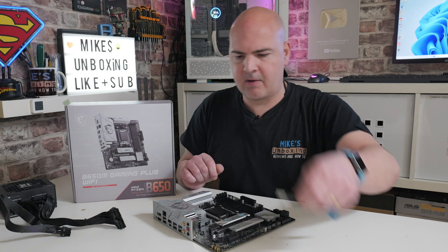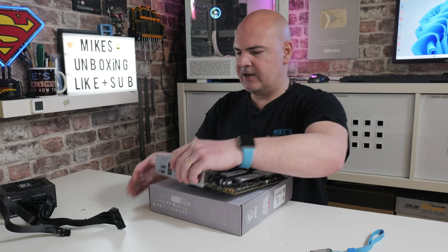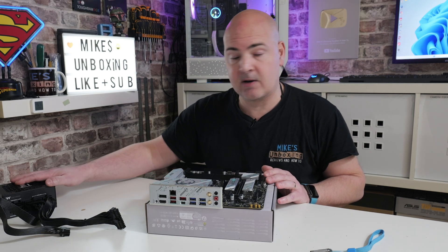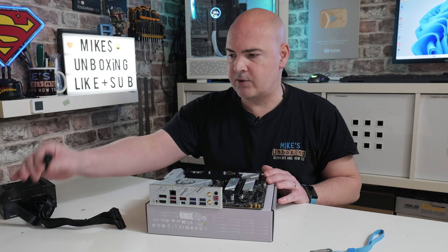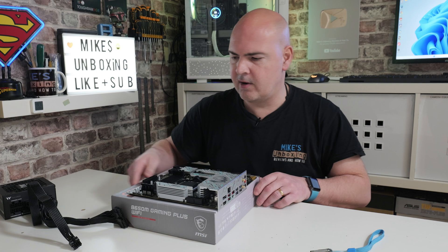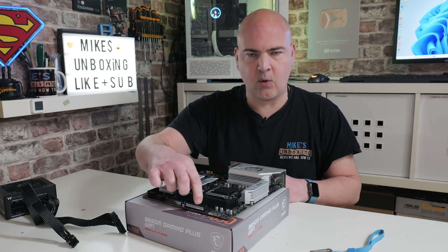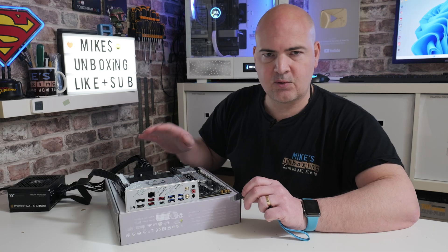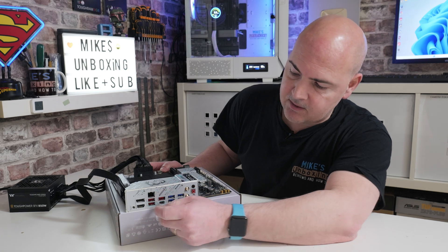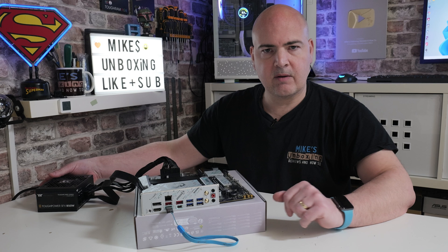We've got our USB stick with our BIOS armed and ready. Let's set up our little test bench — I'm sticking the board onto the box it came in. The power supply is plugged into the mains and switched off. We've got our two connections: the 8-pin EPS going into the CPU connector in the top corner, and the 24-pin main power connector. Let's plug those in. All connected up. Now we can stick the USB drive into the correct flashback port — find the Ethernet port and it's the USB at the very bottom.